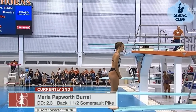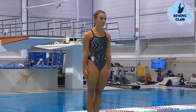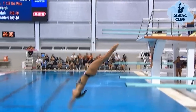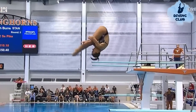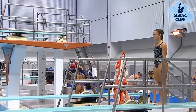A back one-and-a-half somersault pike with a DD of 2.3. Basically the top is what's happening in the air, and the bottom is what happens when she hits the water. Really good-looking top, perfect distance — just doesn't quite have it, putting her at 148.05.